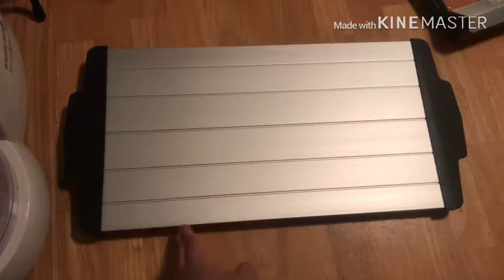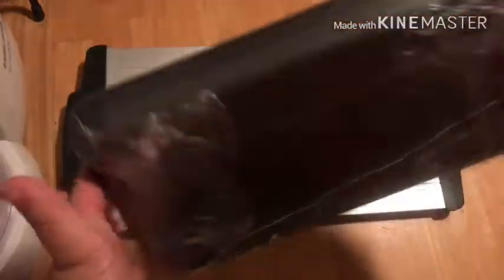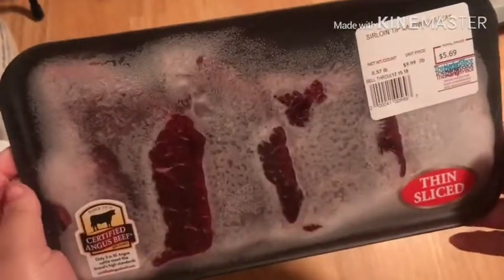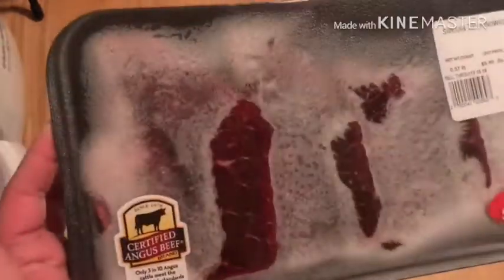I didn't want the videos to be too far apart. I went ahead and washed them, and here are the steaks. They are completely frozen, as you can tell — definitely rock hard. They're sirloin tip sandwich steaks.